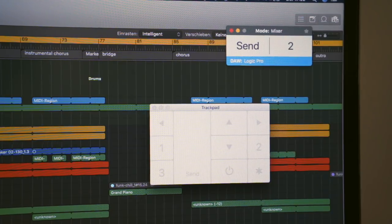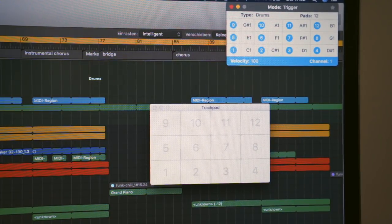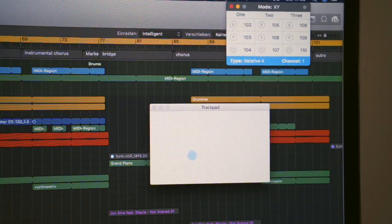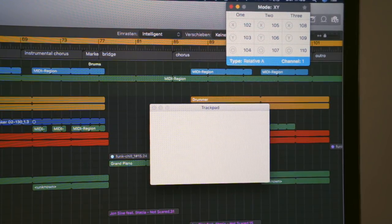All done with work and testing this new Magic Trackpad MIDI controller thing. I discovered a couple more modes: when you press one, two, three, or four while the plugin is activated, you can toggle between modes. Mode one is what I already showed you — controlling your fader and sends. Mode two lets you control drums. Mode three lets you play individual MIDI notes, and you can even select the scale. Mode four lets you control two axes for effects and some plugins.